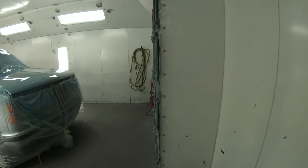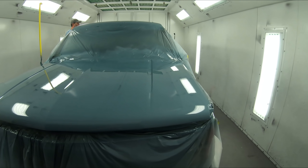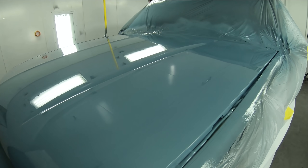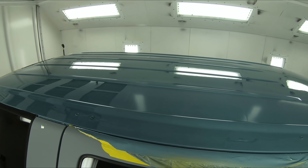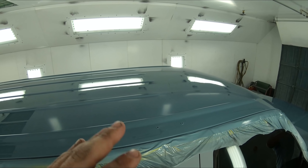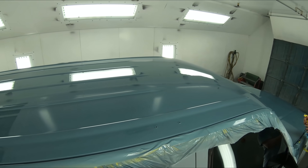All right. Well, we sprayed down that second coat of clear and it's about 45 minutes later, and we're going to start taking off the masking paper. Look at that color — it is beautiful. And we take a look at the roof — that is stunning. We're really happy with the color. Can you imagine this roof was completely cracked and rusted in a lot of areas, and now it looks this beautiful? Absolutely stunning.